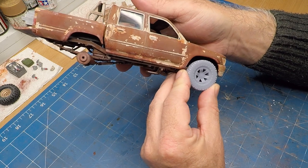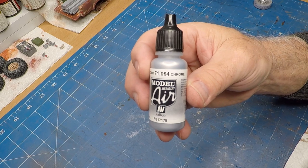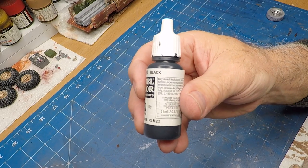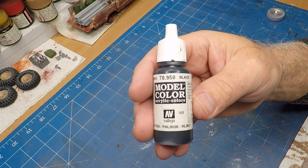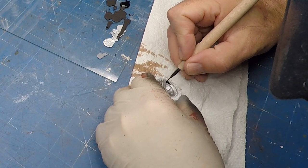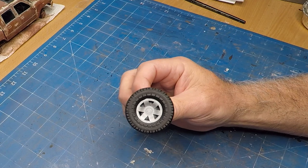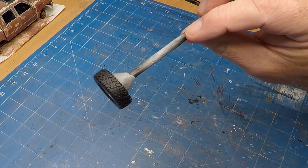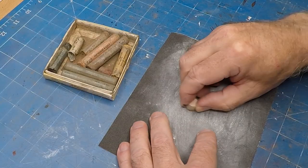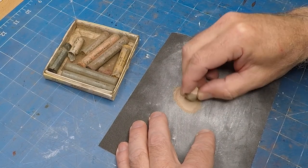Of course you can't leave them gray so we need to paint them up and weather them. For the rim I'm using Chrome from Vallejo — which doesn't really look like chrome but after a bit of weathering it's going to be great — and black for the tires. Off camera I airbrushed the rims chrome and then painted the flat black by hand.